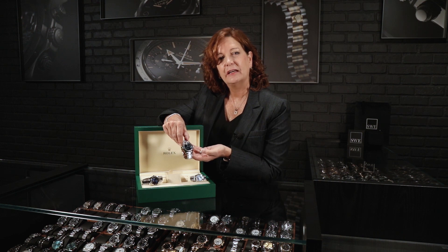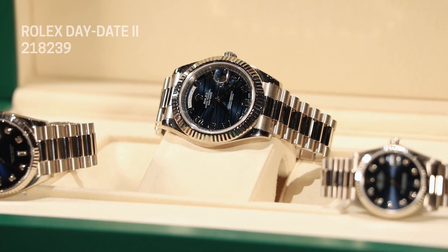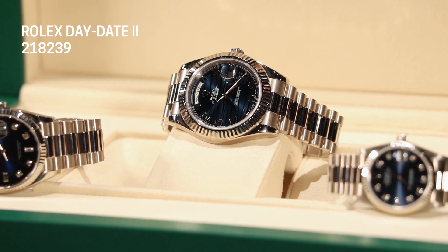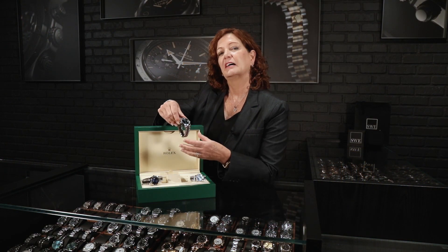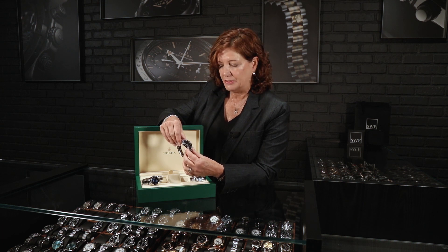The other thing that's really fun about it — you're used to seeing Roman numerals on these watches, but this has Arabic white gold numbers for the hour markers. Of course it's your Day-Date timepiece, 18 karat white gold. You can't tell from the video how heavy this is, but these are all solid link bracelets. It comes with this beautiful box and also the card.